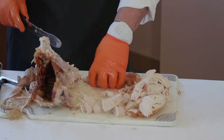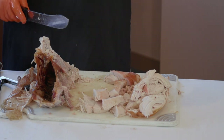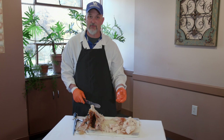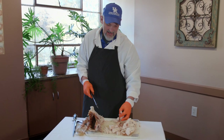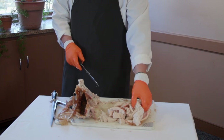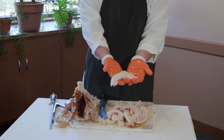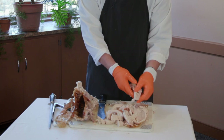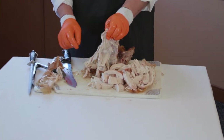At this point, if it's like any other Thanksgiving, you've got people reaching in wanting to do what we call quality assurance — making sure everything's cooked properly — while you're down here trying to cut. So be careful of those fingers grabbing in as you're cutting. You can also see this neat little muscle — I just pulled it out. If you're familiar with buying chicken tenderloins, this is the turkey tenderloin. It just sits right here in the breast.